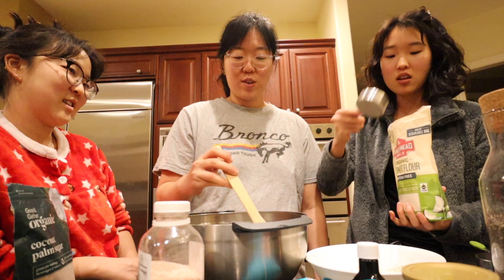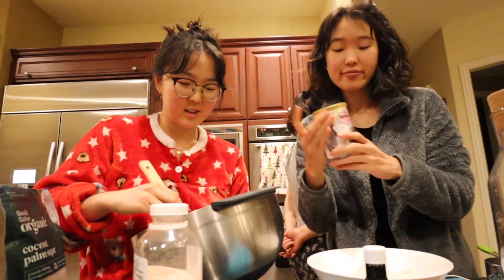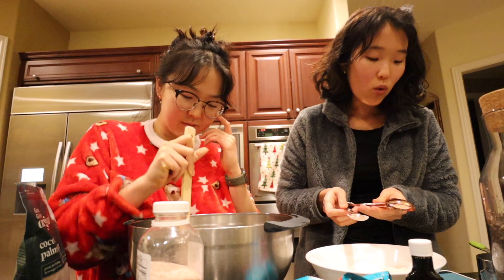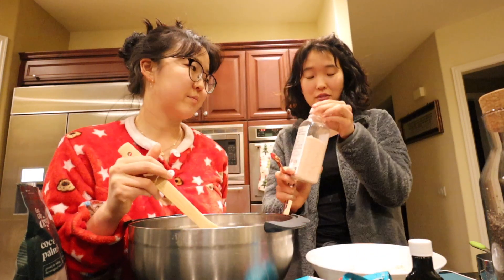One-third is 33 percent, so I need to do a little bit more. One teaspoon of baking powder, one-quarter teaspoon of sea salt. We don't have sea salt so we're subbing in Himalayan salt.